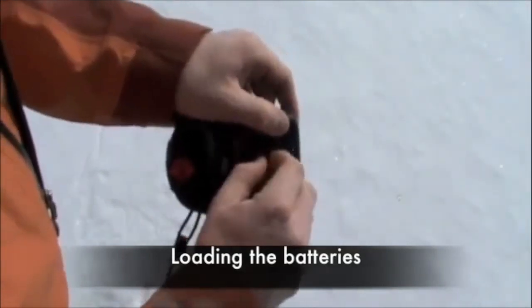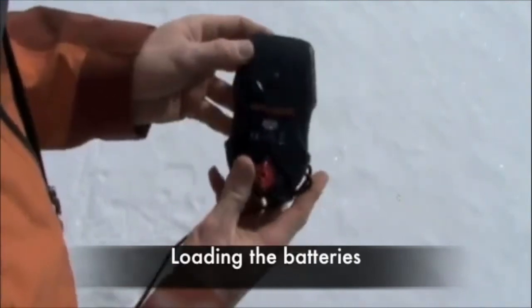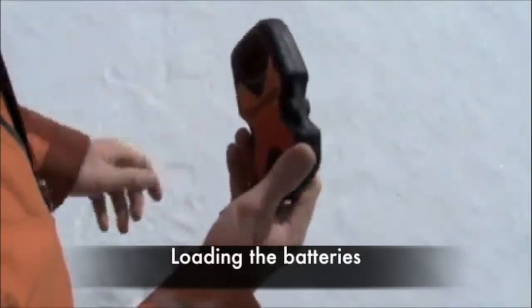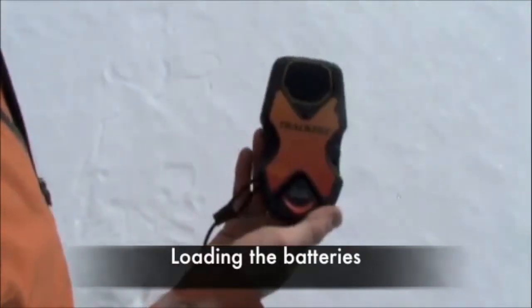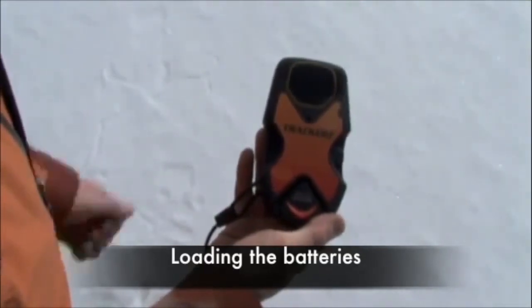After your season is over, be sure to remove your batteries from your Tracker 2. Do not leave batteries in a transceiver for extended periods of inactivity. If left in your transceiver for a significant amount of time, the batteries could corrode the battery compartments and contacts.